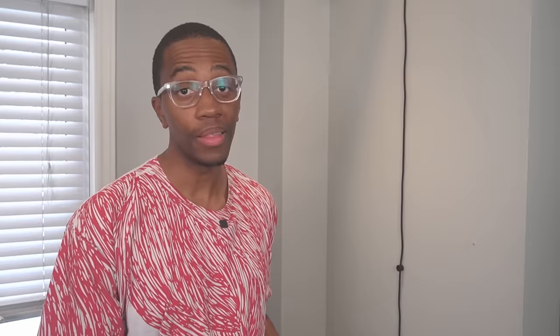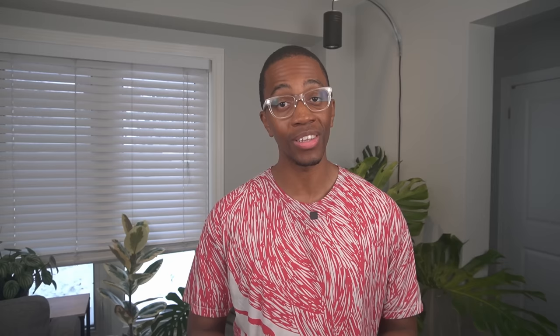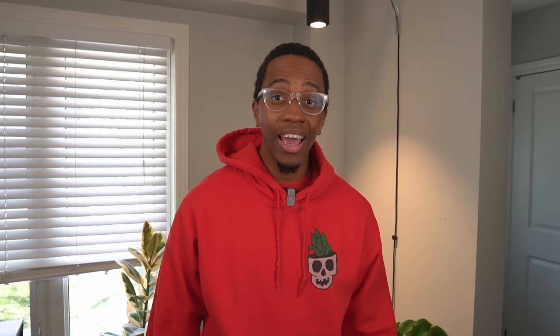After all that, here's what we got: two top cuttings and a bunch of mid-cuttings. When these go in water, they'll regrow roots from their aerial roots, and then they'll be ready to repot. Then you just need a big bucket for propagating. While Monsteras are super hardy plants, there is not a 100% chance that every single propagation will be successful.